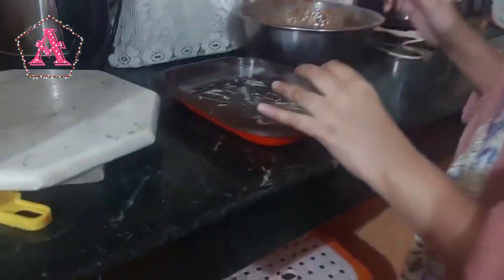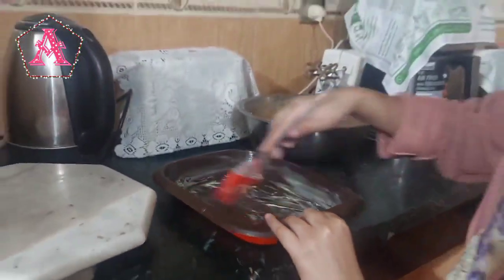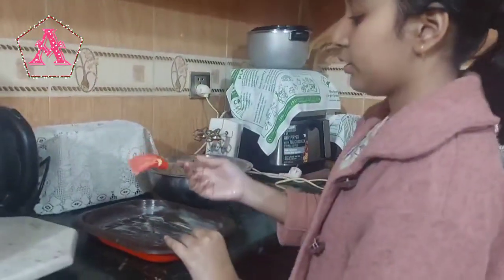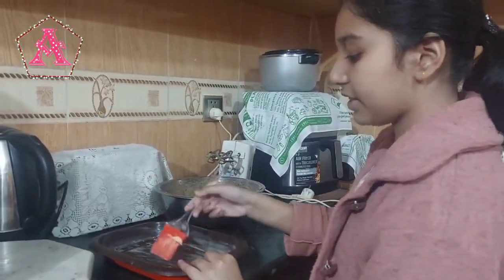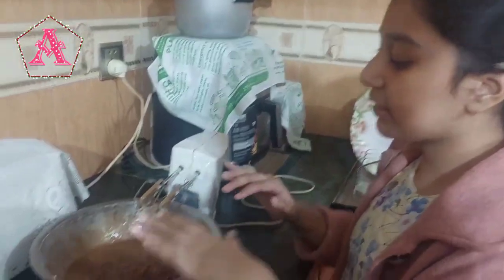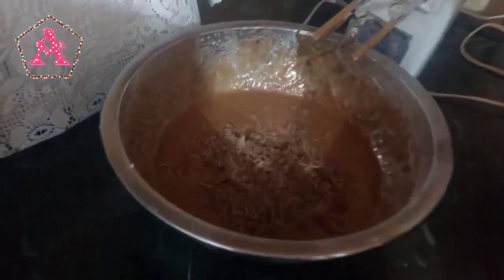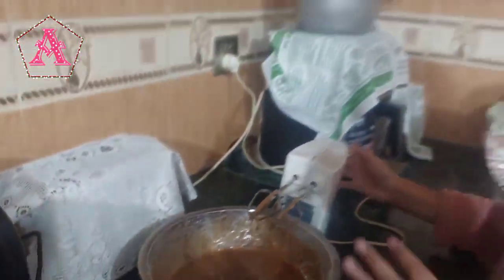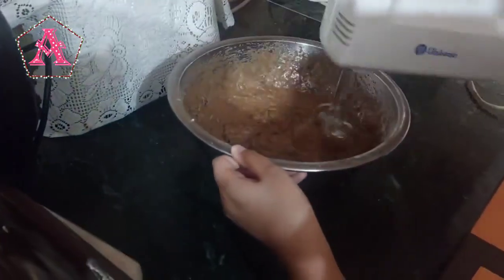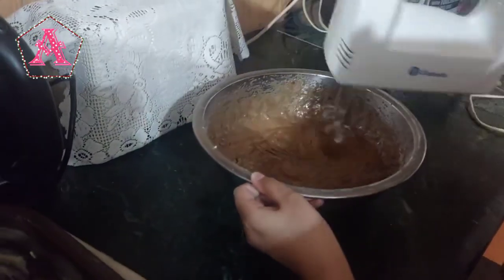The dish where you will be baking — you have to apply butter over there using a butter brush. If you don't have this type of brush, it's okay. Now I'll be mixing the whole mixture one last time and making sure that there are no clumps left. Make sure you mix it properly.